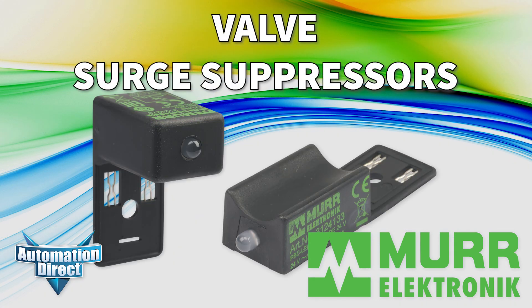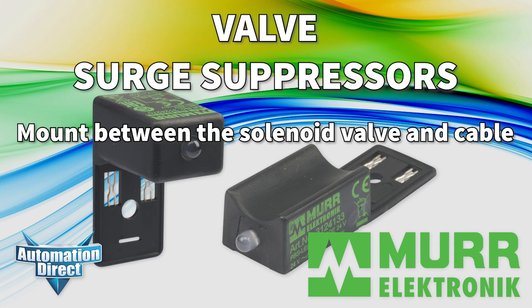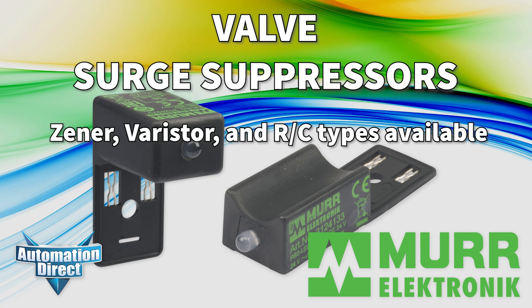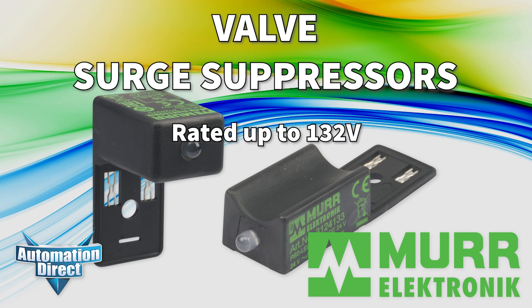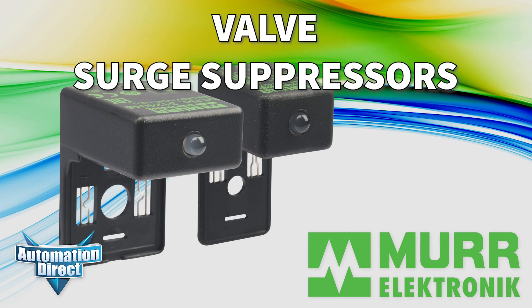Valve surge suppressors mount between the valve base and valve plug to protect against damage caused by voltage spikes from solenoid coils. We carry Zener, Varistor, and RC types rated up to 132 volts in Form A, B, and C plugs.